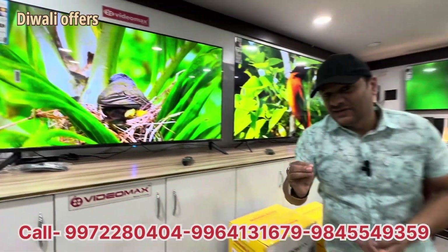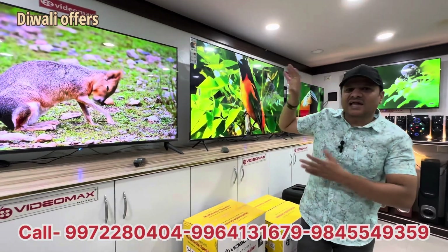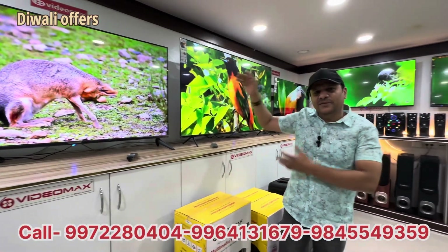The motion sensor is a TV — it has a motion sensor. You can see it as a real sound. Clarity, HDR, Dolby Digital, Optical, HDMI.